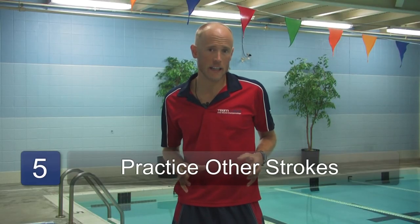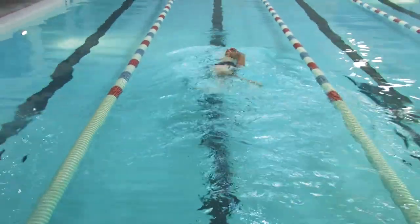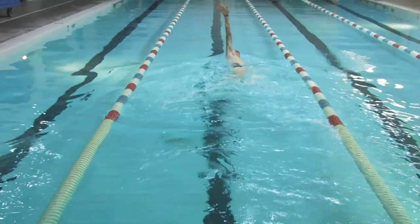It's also a good idea if you want to learn to be a competitive swimmer to practice other strokes. Now you may be a triathlete like me or you may specialize in freestyle, but learning backstroke, breaststroke, and fly strokes correctly will make you an overall well-rounded swimmer.